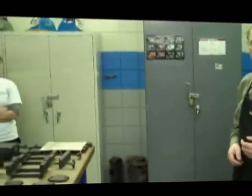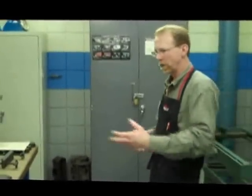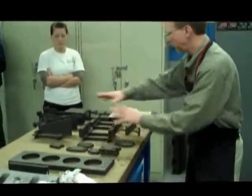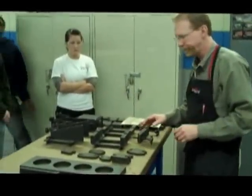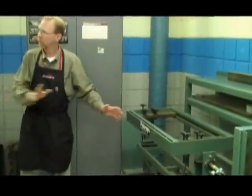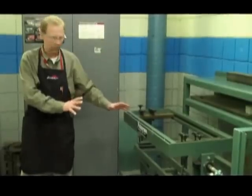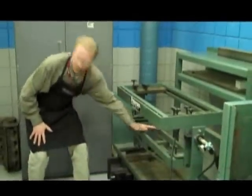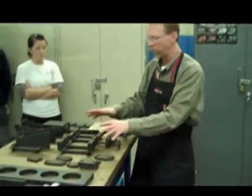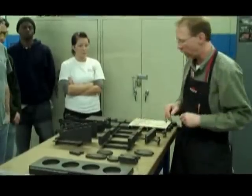I've got some items laid out here on the bench. I've got a cylinder head, a test plate, and some various fixtures. Over here we've got the test stand. The first thing you do is mount the cylinder head on this platter down here. We've got some different pieces to get the cylinder head flat so we can seal it up.